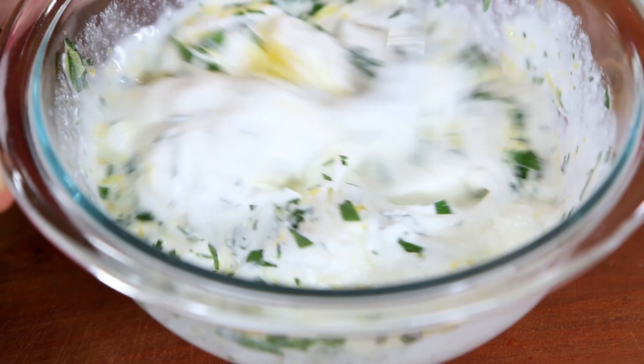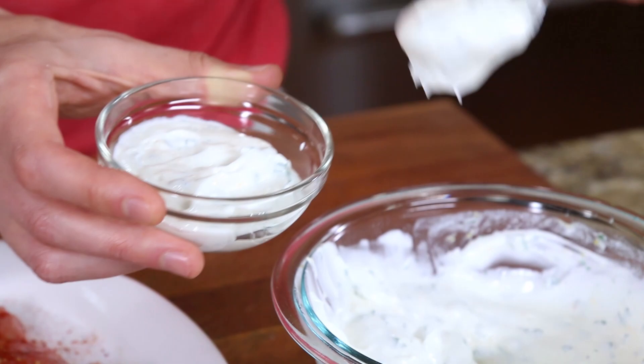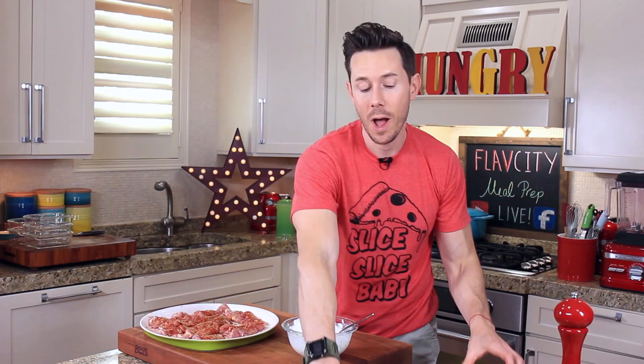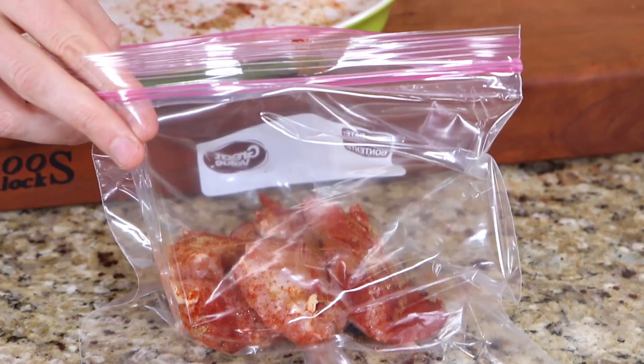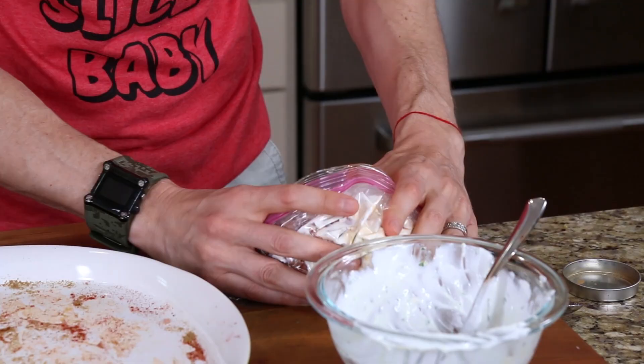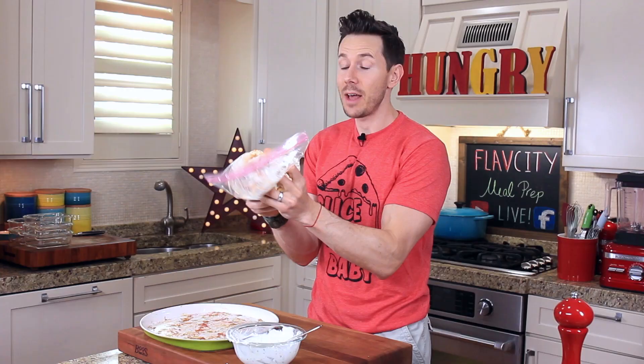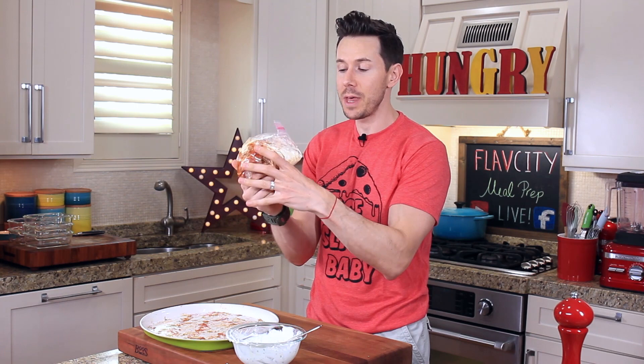Before I smother this all over the chicken, I want to reserve some of it for later because I'm going to dip the cooked chicken into the sauce and make this a twofer. I want the yogurt to thoroughly cover the chicken, so I'm going to transfer it to a large Ziploc bag and then pour the marinade right in. Squeeze all the air out of the bag and squish it so that marinade goes all over. The marinade is actually doing two things: adding flavor, and the enzymes in the yogurt will break down the chicken thigh and make it even more tender. I'm just going to set it aside for about 15 to 20 minutes.